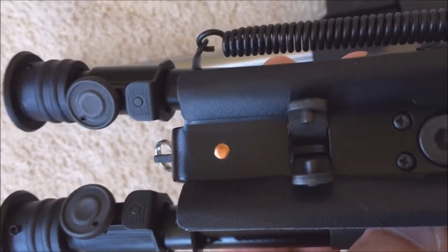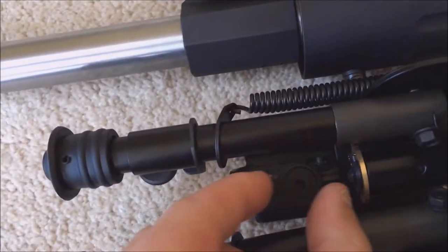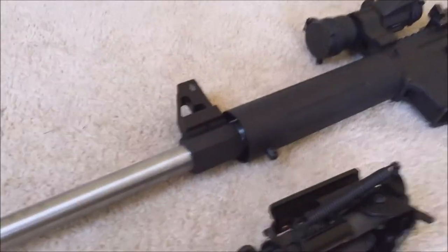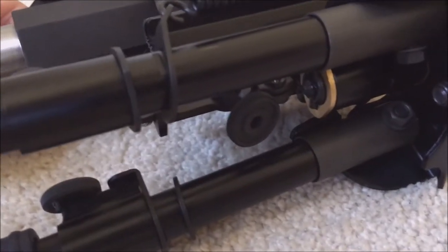You have these two prongs right there that go on your swivel, and you just tighten them up with the thumb screw here. It's got an Allen key if you want to get it extremely tight. Basically you just put those two prongs in the swivel stud right there and then tighten this thumb screw all the way down.